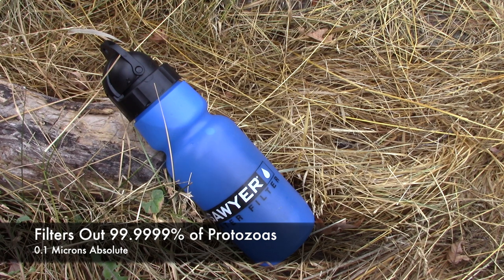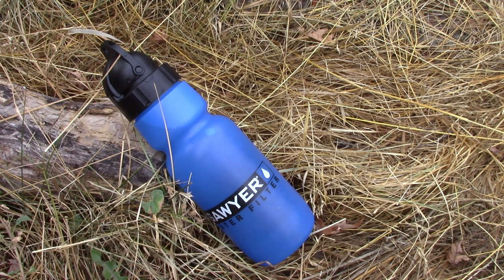It will filter out bacteria from most fresh water sources around the world. However, it will not take out viruses — so if you're in a third-world area where water may be infected with sewage, this will not filter those out and you could get sick. But for any fresh water source that may have just gotten some contamination, it'll be great.